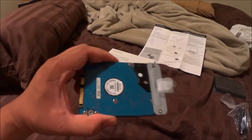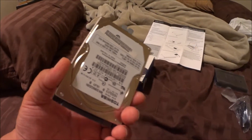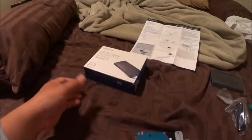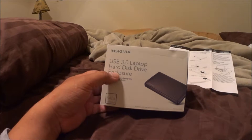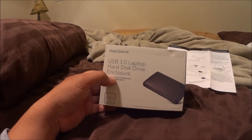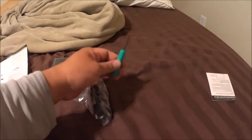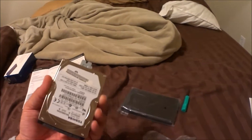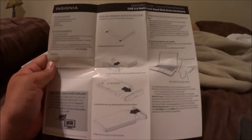I have my old laptop hard drive — the laptop broke, the charging wire and whatnot — so I've had this sitting around for a while. I decided today to buy the Insignia USB 3.0 laptop hard drive enclosure. Here are the instructions on how to take it apart. It also comes with a screwdriver, the wires, and the enclosure itself. I'm going to put that in right now following these instructions.